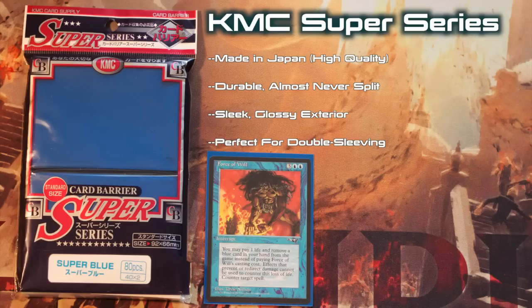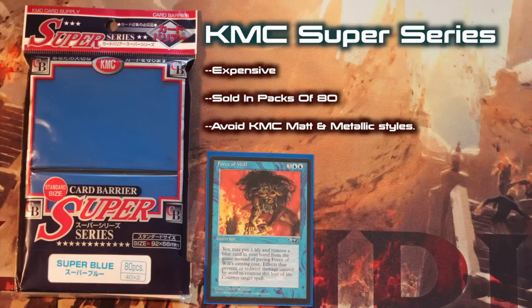So what are the cons? Well, KMC's like Dragon Shields are pretty premium stuff, so there's not a lot wrong with them. Price is certainly an issue, and while not quite as expensive as Dragon Shield sleeves, KMC sleeves are a close second. KMC currently offers sleeves in Super, Metallic, and Matte. I've found the Supers to be the best of the three, and would recommend avoiding the Matte and Metallic versions. The Matte style can become marked and sticky, and while the Metallic style looks nice, cards sleeved in KMC Metallic seem to have a propensity to stick to each other, making shuffling, or even just drawing a card, difficult.